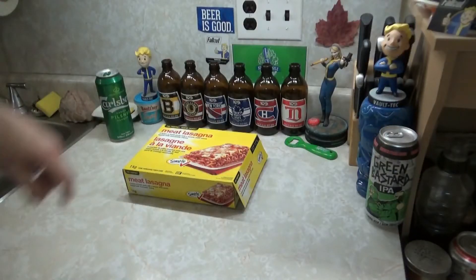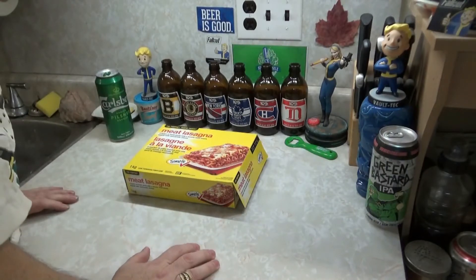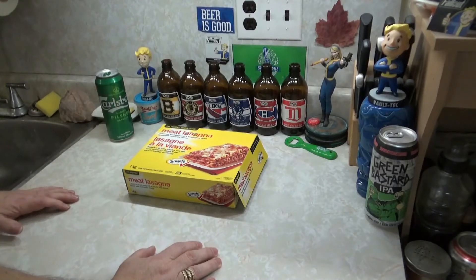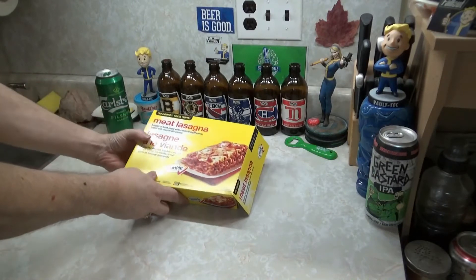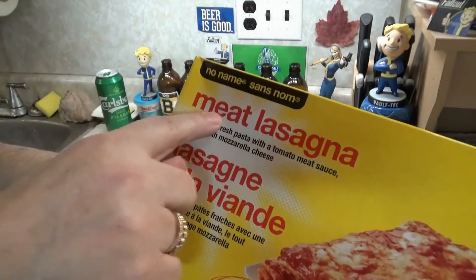Howdy ho, bitches! Welcome to another episode of GB's Crazy Drunken Reviews. Tonight, we are going to review no-name meat lasagna.